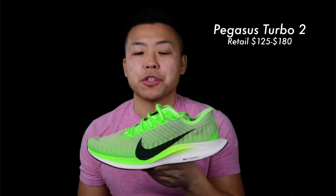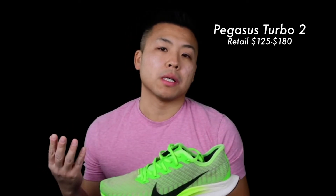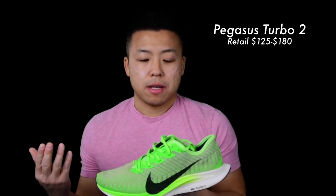Next up is the Nike Pegasus Turbo 2. This is one of my favorite running shoes in my collection because it's super light. They cost about $100 retail right now, but you can get them cheaper in some colorways.